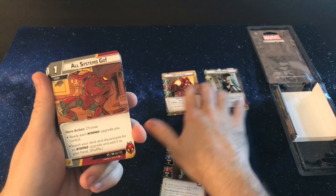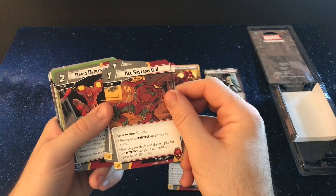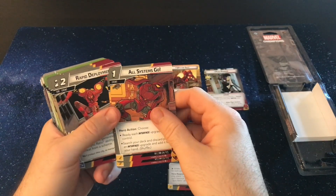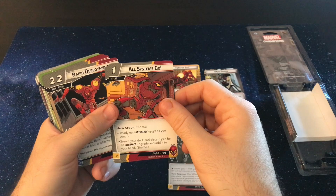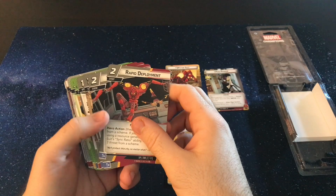So you get three All Systems Go, where you either ready each interface you control — so that's even more resource generation or actually just using those cards — or you can search your deck for an interface upgrade. So getting those upgrades out is not too bad, and then this helps you use them even more. That's a pretty awesome card.